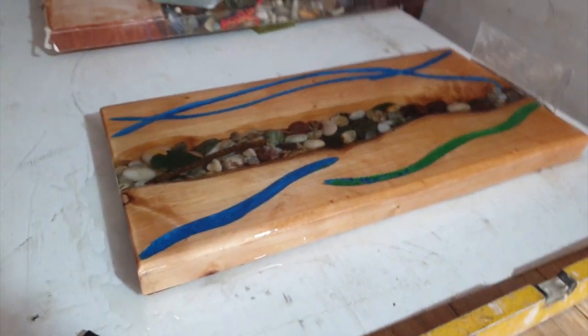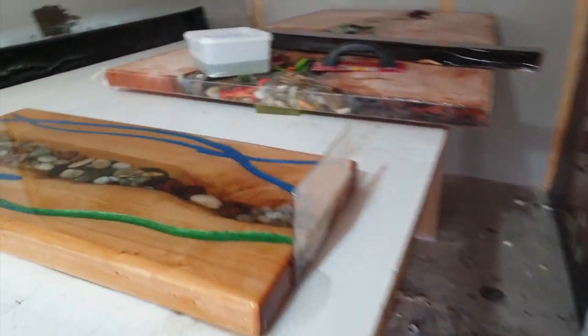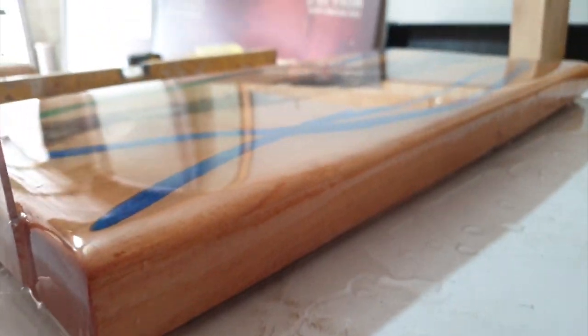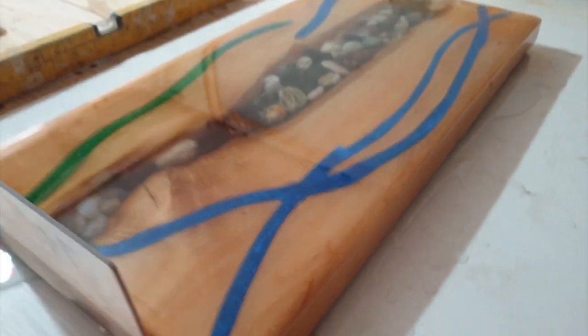Crystal clear on the end. Good flow on top. Nice glassy finish — like a mirror. And that's what we strive for.